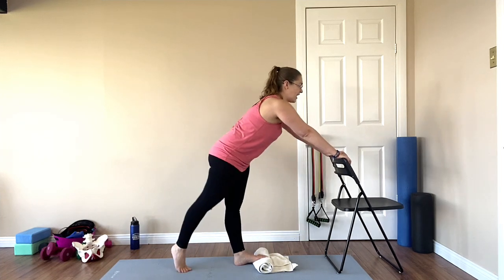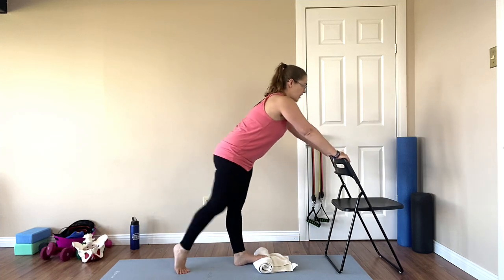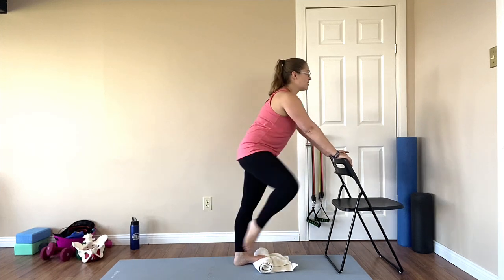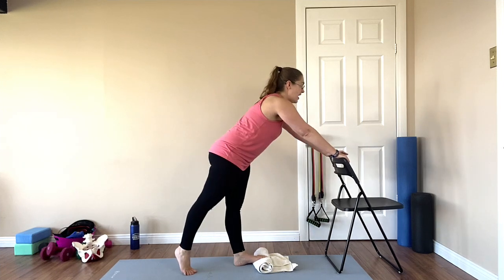Into that center line — cross it over, working into the hip and turning it out. This is also working into the pelvic floor, getting a little bit of movement that way as well.